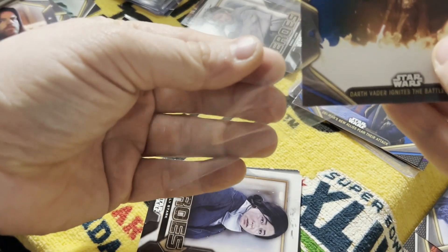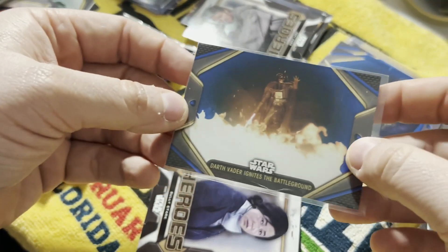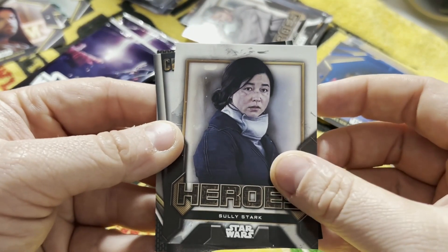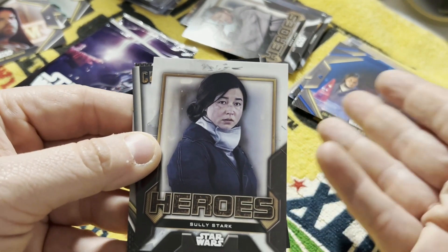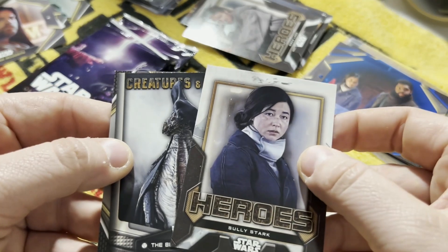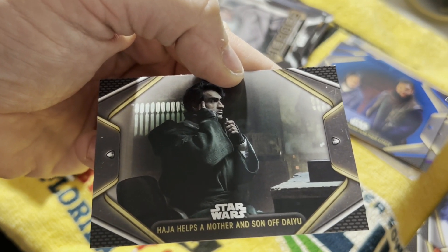Another reason I decided to go with this type of product is that as somebody who likes to visit Disneyland, you can actually take this stuff and get it signed at the park. At least that's what I'm going to try to do at Galaxy's Edge - take cards of characters that are commonly walking around and try to get them signed. Fortress Vader. Fourth Sister.